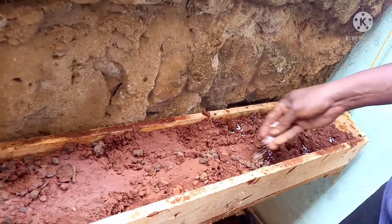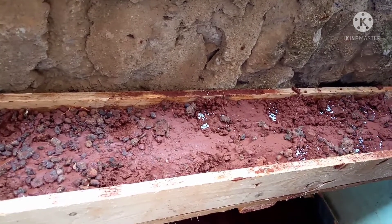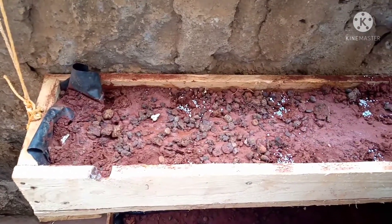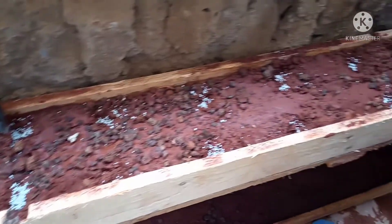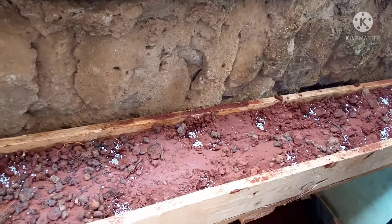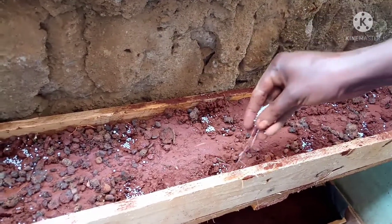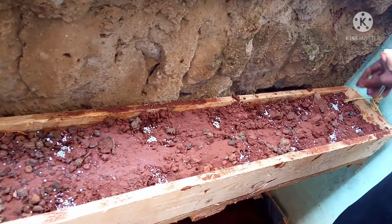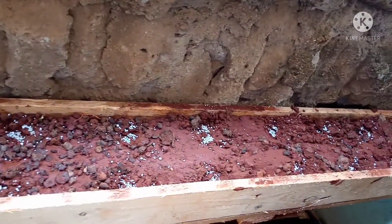I lost the footage where we suspended these troughs to the wall of the balcony, but here they were already hanging. Then we added fertilizer from the agro vet shops, adding it to the places where we intended to plant. I also lost the footage where we put in the seeds, but now we are adding the fertilizer.